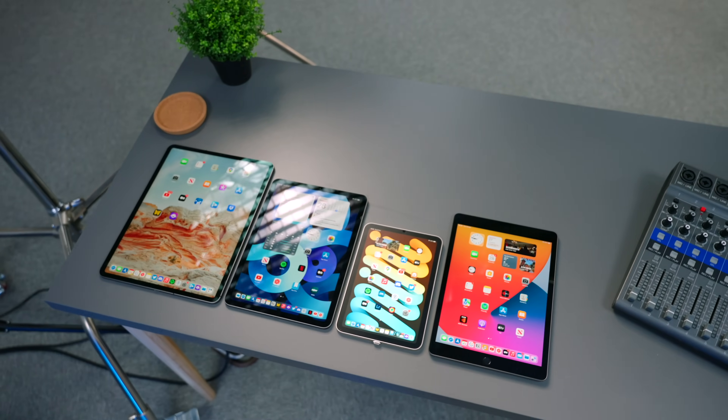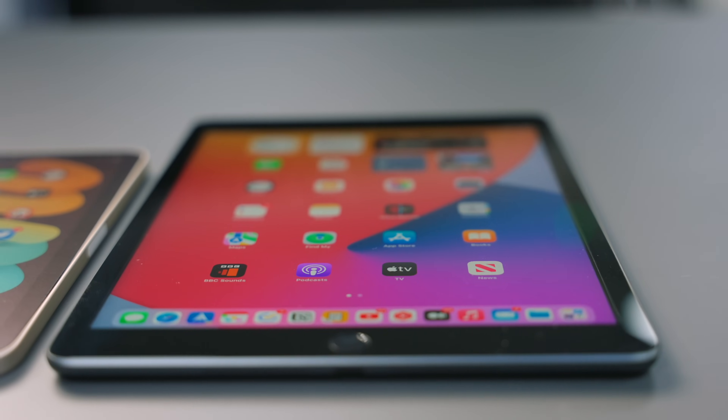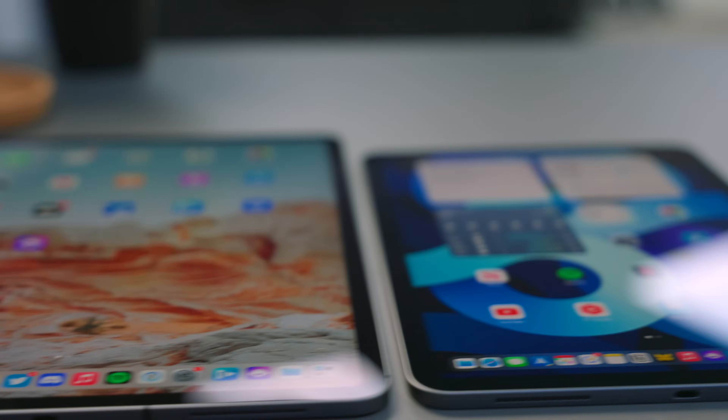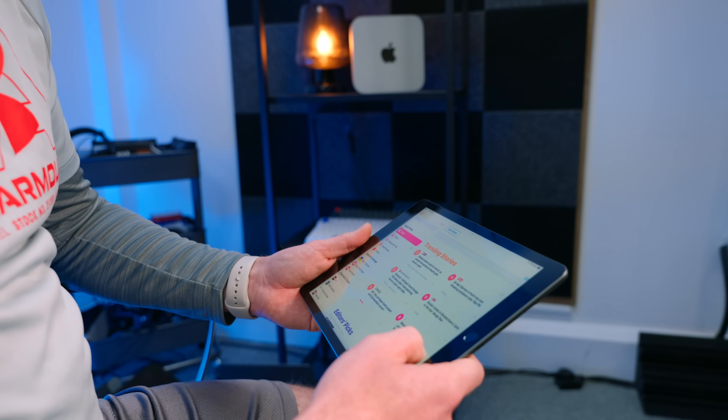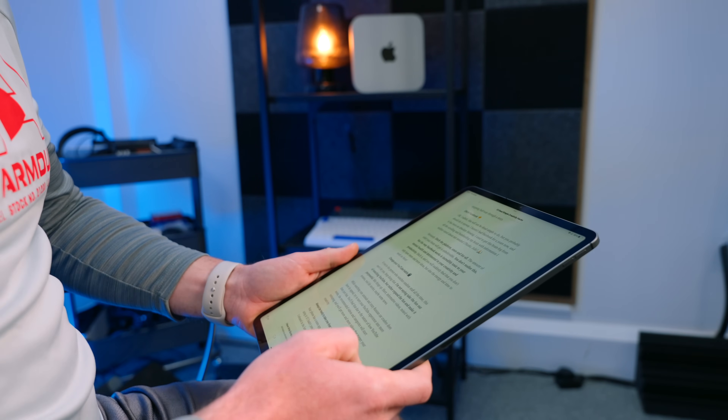I have lots of iPads in the studio and at home, and this presents a pretty interesting problem — how to put each one of them to use. I am in a privileged, slash expensive, position to have access to nearly every iPad Apple makes, and it seems only fair that I try and find a use case for each one. Using multiple iPads for content consumption does feel a bit extravagant, which is why I've been looking at different ways to use my iPad armory alongside my Macs at each of the desk setups I have in this studio.